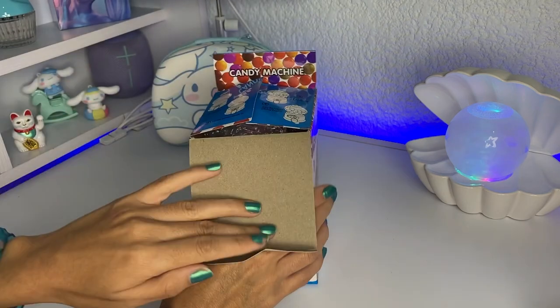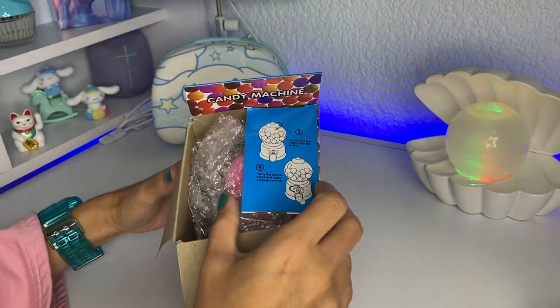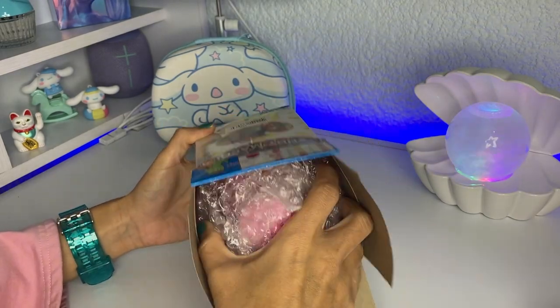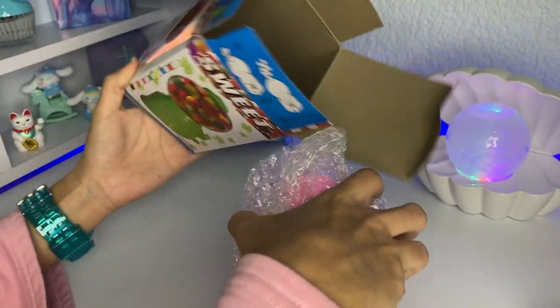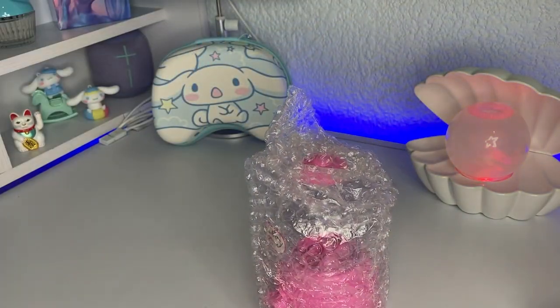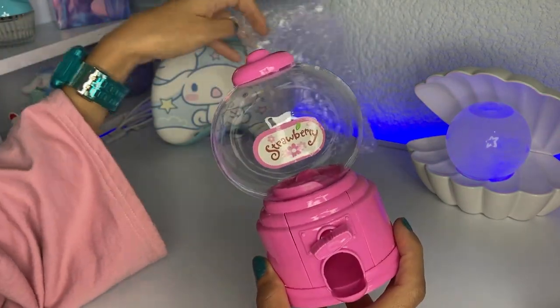And now I'm going to open the candy machine. As you can see I got the pink one. There are so many colors to choose from, but I stick to pink because I have pink skates and I want it to sit next to the pink skates. This is how it looks.